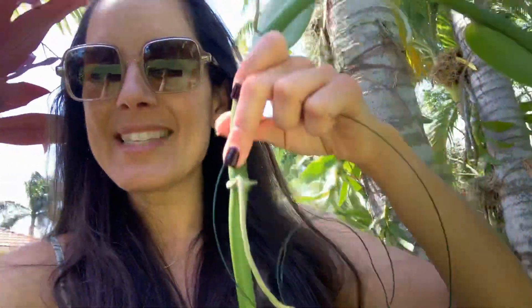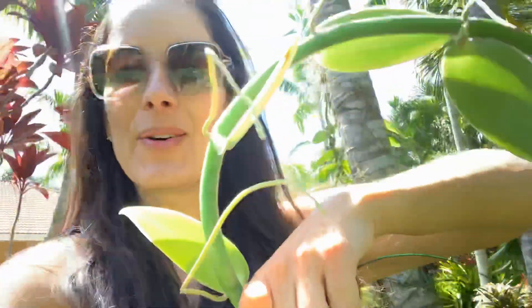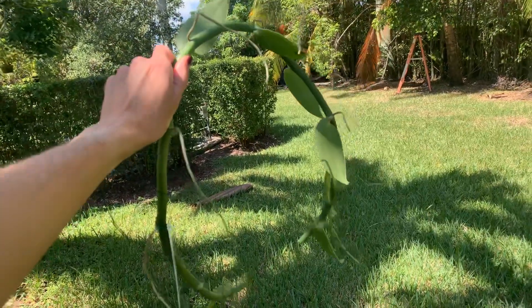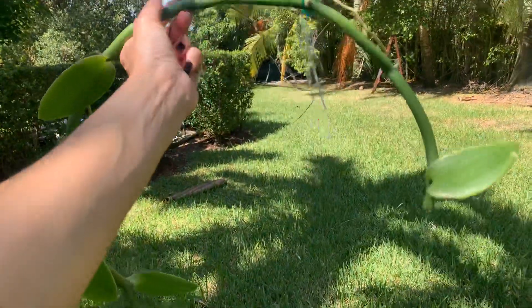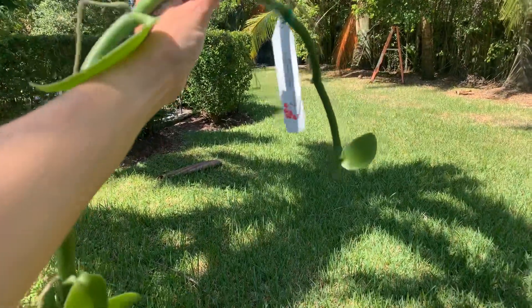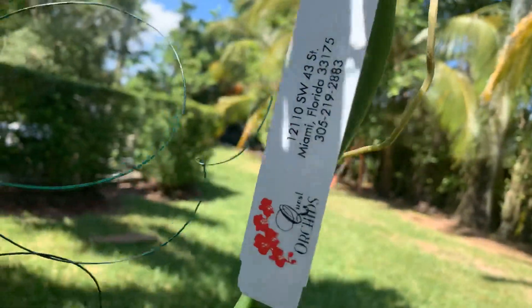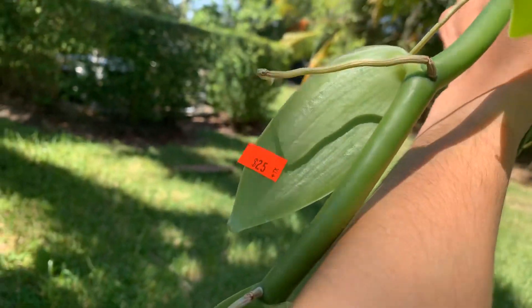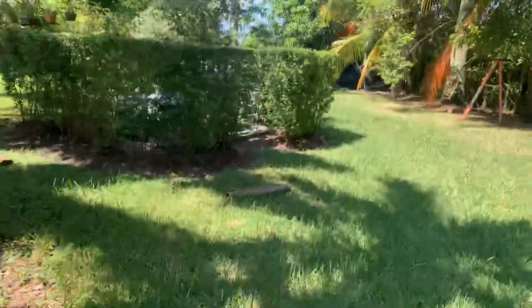One of my first purchases was this vanilla orchid. I got the actual vine because I'm going to be attaching it to one of my palm trees. This is what I got - I got it for twenty dollars. It's a vanilla vine, a vanilla orchid, and I'm going to mount it on one of my palm trees. I got it from Quest Orchids - they're local, here in Miami. The tag says $25 but I paid $20.